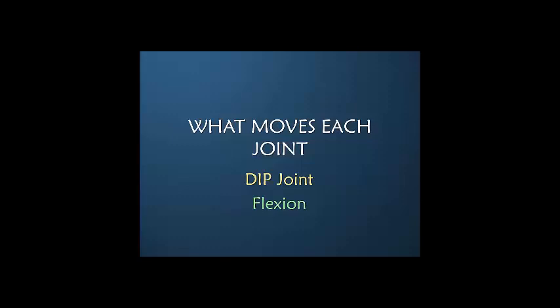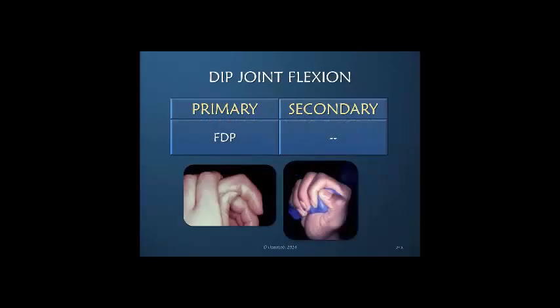For DIP joint flexion, that's a very easy one: the FDP is the only anatomical structure reaching to the DIP joint in order to flex it, and there is no secondary flexion power.